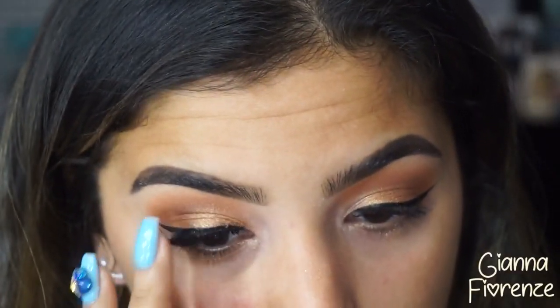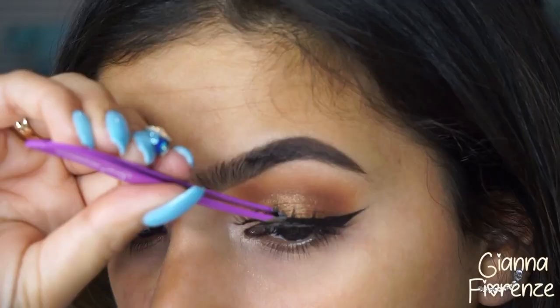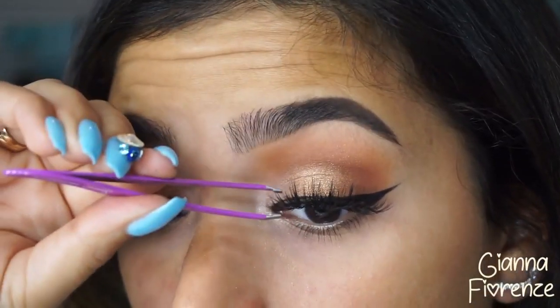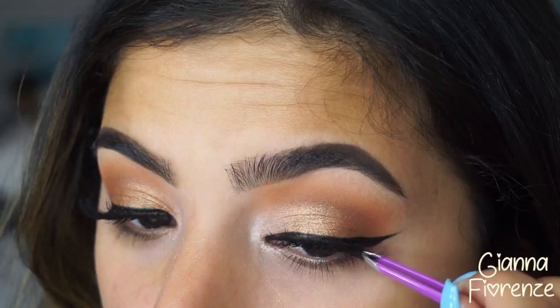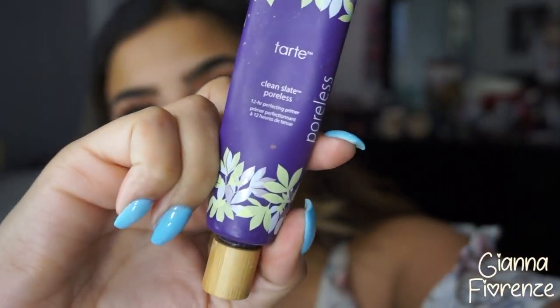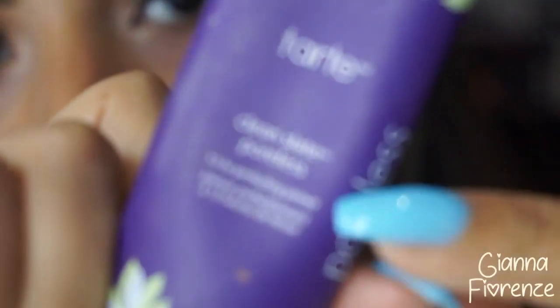I put these on with some Huda Beauty lash glue. You guys can get Jujima lashes at jujibelashes.com — free shipping on all orders in the US. I definitely recommend them; they're probably the best lashes I've ever used. I wanted to make sure that these lashes were amazing in terms of longevity and durability.